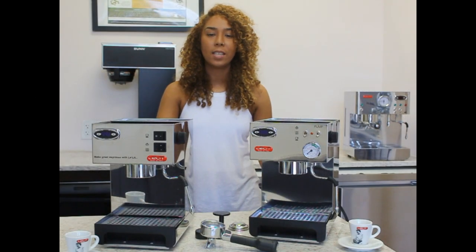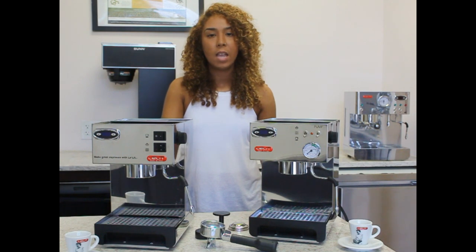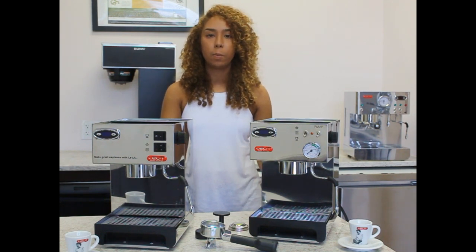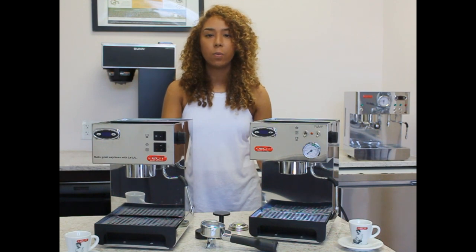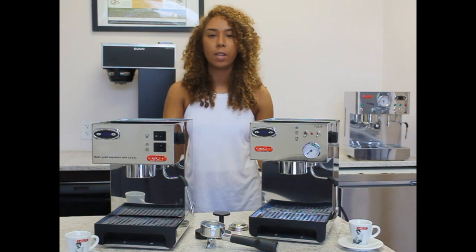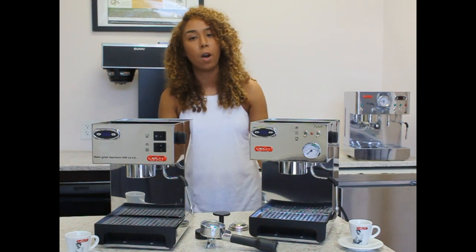Hi, I'm Ashley with Firstline Equipment, and today we have the PL41 Anna Espresso Machine made by Lalit. It's a single boiler, dual purpose espresso machine similar to the Rancilio Silvia. It has a high thousand watt heating element and an optimal size boiler, which makes for a quicker heat-up time and a shorter wait time when going from coffee to steam.